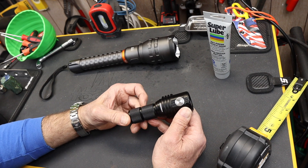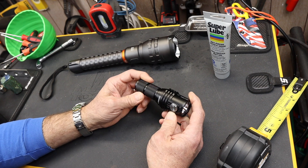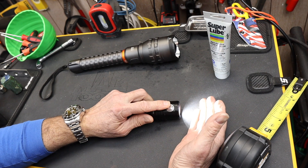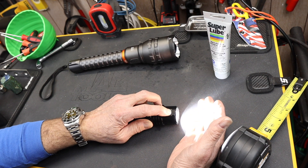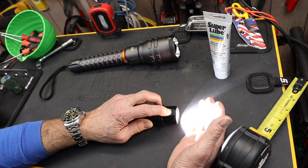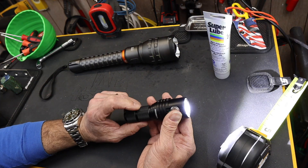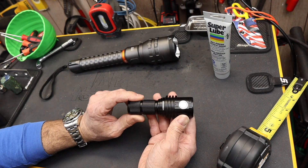If I double-click this, it turns on the full turbo mode — the 13,000. We'll go outside and look at what that looks like; it's pretty impressive. If I just push the button, it kicks on at whatever the last setting I used — the memory — then push it to turn it off. If I turn it on and hold it, it'll cycle through the different settings — I can really feel the heat on the high end. If I double-click it when it's off, it turns on turbo — the full 13,000. And if I double-click it again, it goes to a strobe.